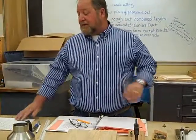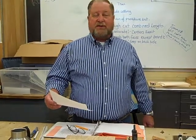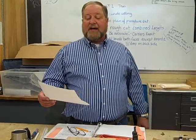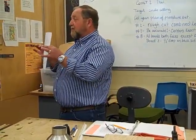A couple things I want to add to this. Right at the top, does it say anything about surface planning? No. The reason is, when I wrote this sheet, the shop that I was teaching in, we did not have a surface planer, and so everything I ordered was already to three-quarter inch thick stock. You guys need to put up there: plane to exactly three-quarter inch thickness. Write that on there with a pencil on your planter procedure.